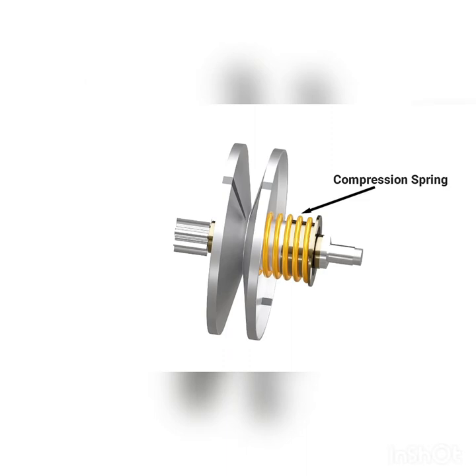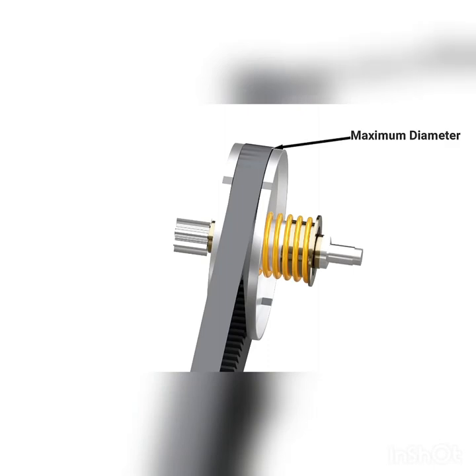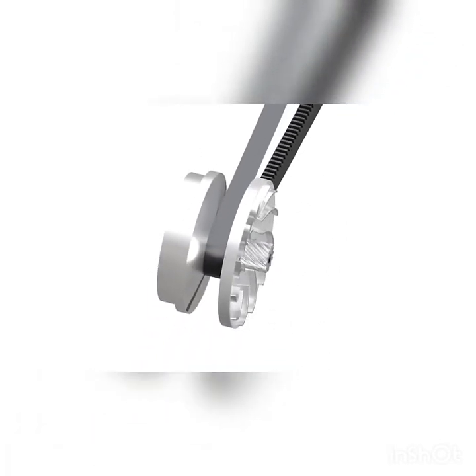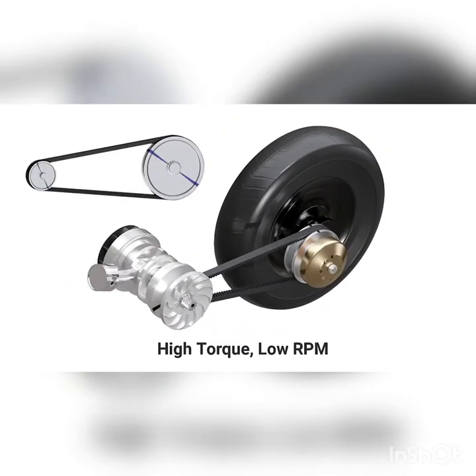A compression spring forces the sliding plate to stay close to the other plate, which forces the belt to stay at the highest diameter of this pulley. In the driver pulley, the axial stiffness of the belt pushes the sliding cone farthest apart, causing the driver pulley to have minimum diameter. This is the condition of high torque and low RPM.